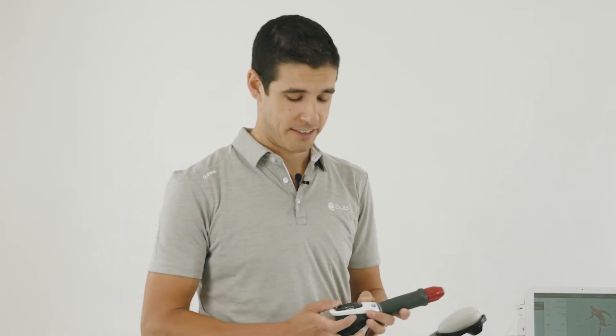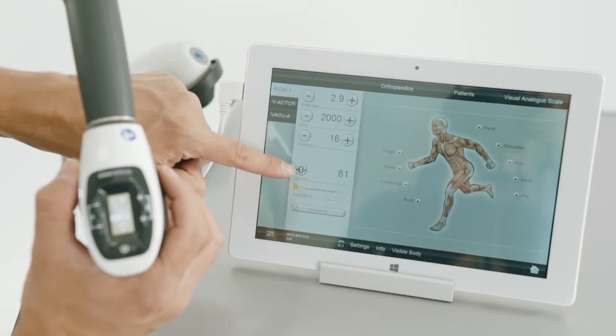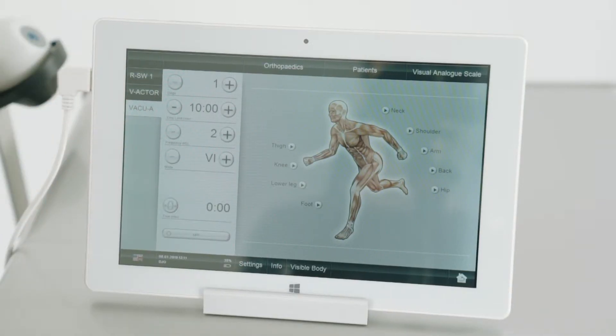To reset the counter, you can press the two minus buttons on the handpiece together, or you can press the zero button on the tablet. To use the different handpieces, simply select the option on the top left of the tablet.